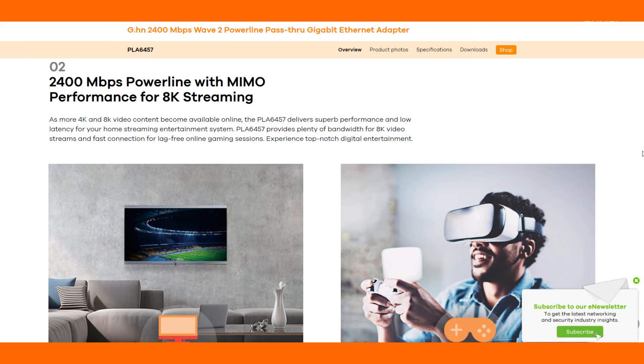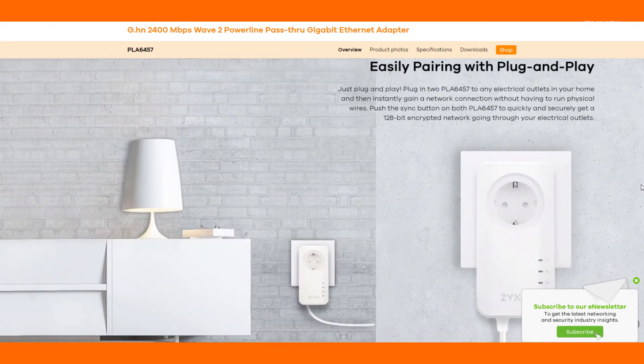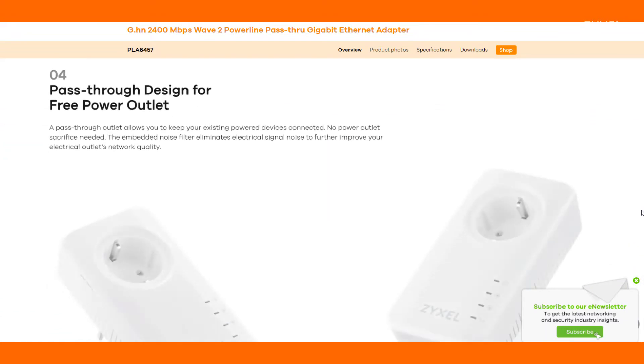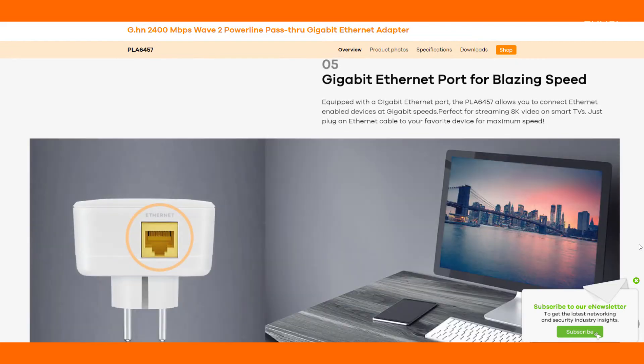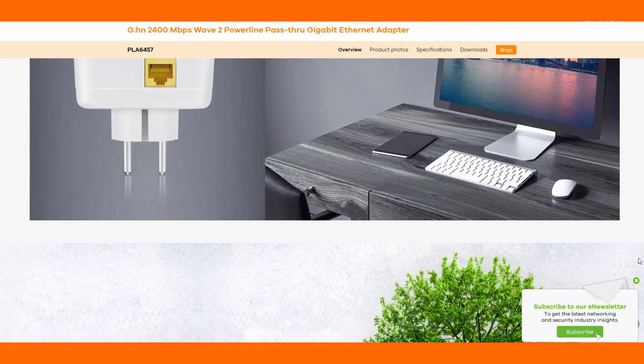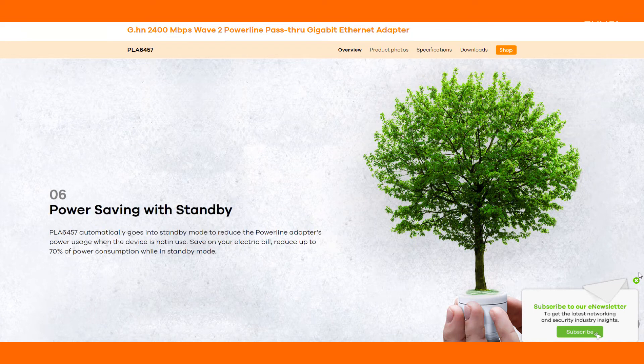On our website at zyxel.com you can find all product information and features as well as the download and the datasheet. Connect your high-speed multimedia devices to the Powerline network and also use wireless access points to extend it. Following the Zyxel Green concept, the device has a PowerSafe mode if the connected client is not working.